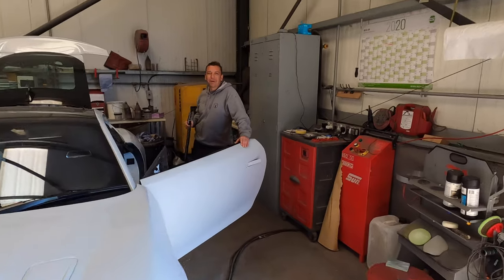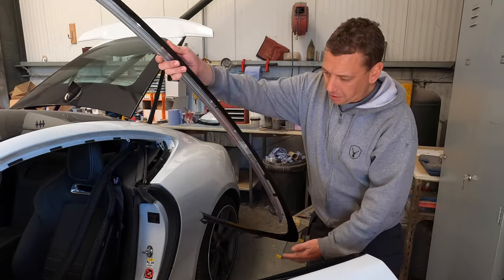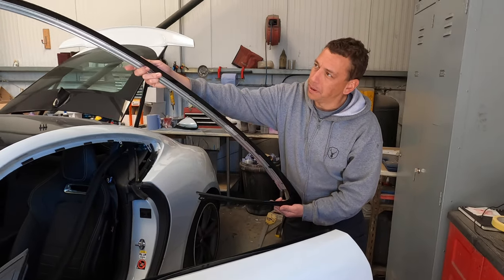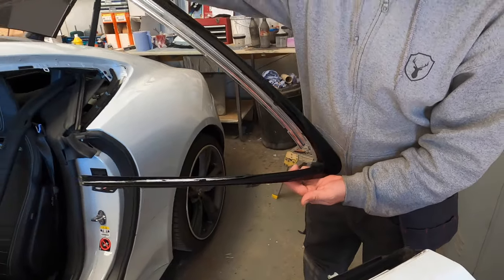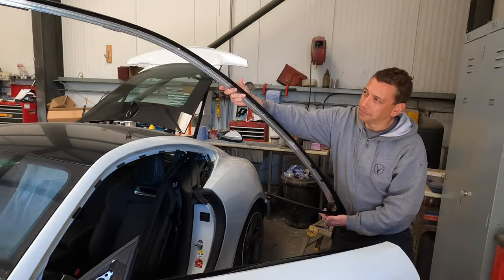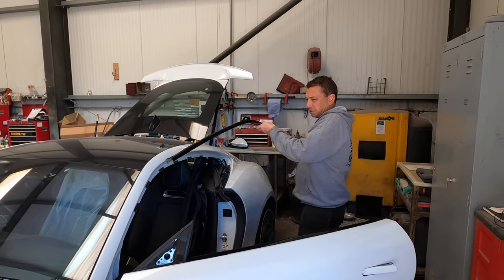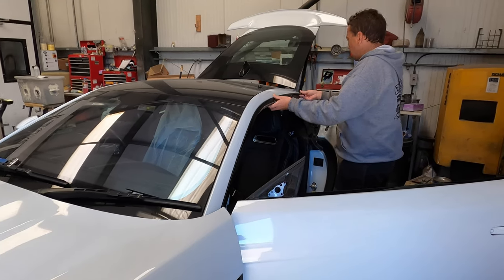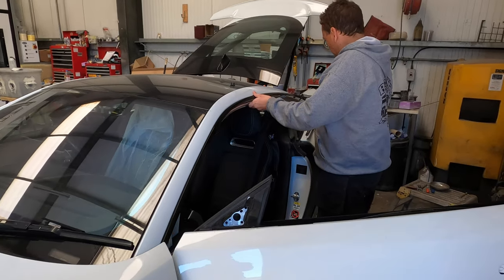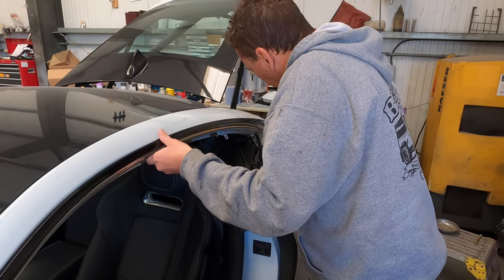Welcome back. Today we're refitting the freshly painted gloss black bits back onto the Jaguar — formerly chrome, now gloss black. We're going to give it a go, poised and ready. Feed it in there — we'll show you how it's done.